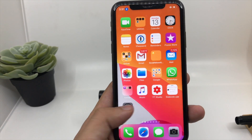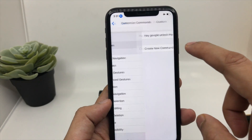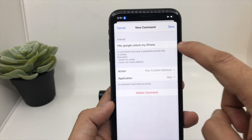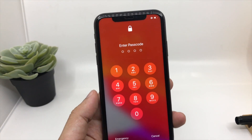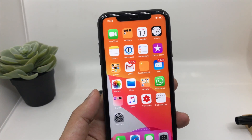Now suppose you don't want this function — you can go to Settings and disable it. Go to Customize Commands, choose Custom, and you can edit it or delete it. Click Edit, then you can change it or delete it and disable the voice command option. After that, the command will no longer work and you can unlock your iPhone just by entering your code as usual.